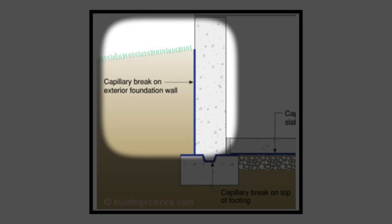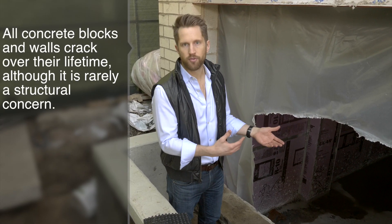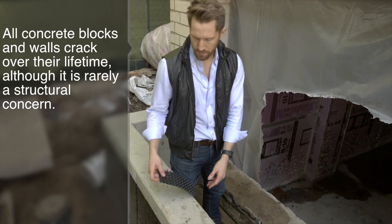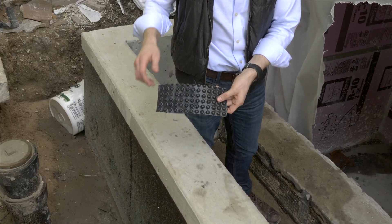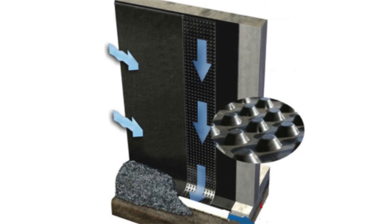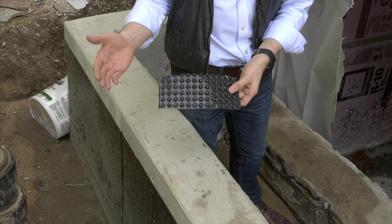The second thing we do is a capillary break around the entire foundation wall to help prevent water from getting in if the foundation cracks — and foundations always crack. So above and beyond the damp proofing or waterproofing, which is pretty typical, we add this dimple board or capillary break. What it does is create a drainage plane so even if water gets in, it just drains down to the drain tile. So even if your basement cracks, you're not going to have a problem with water infiltration.